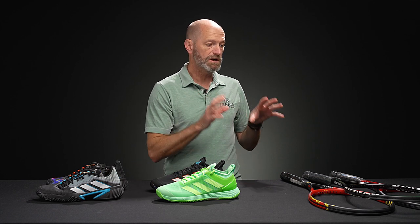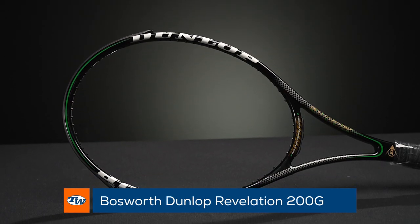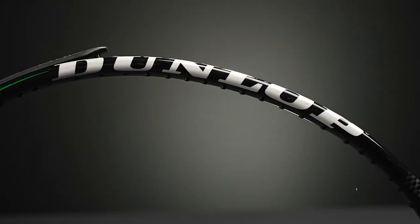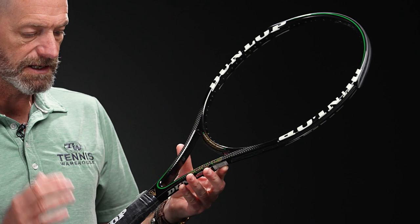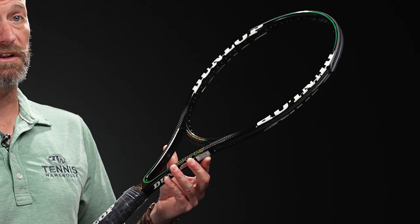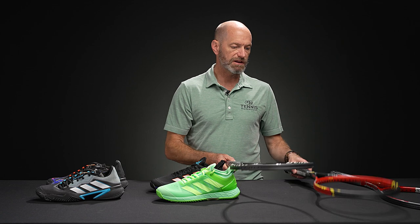Let's jump into some vintage rackets. First up, we featured this one on the vlog before. This is one of Amelie Mauresmo's pro stock versions of the Dunlop 200G — an ultra rare racket. I wanted to give this one some more love because we have one of these and that's it. So if you're a Mauresmo fan or just a pro stock racket fan, it's a great one to add to your collection.